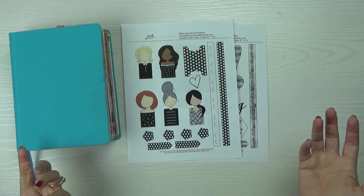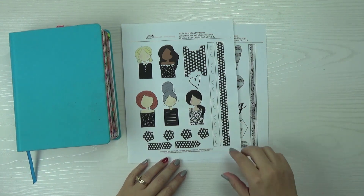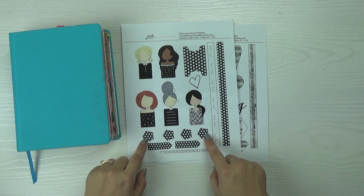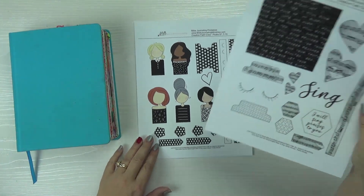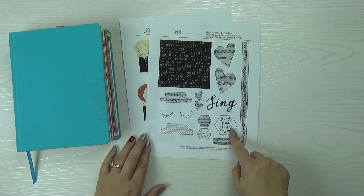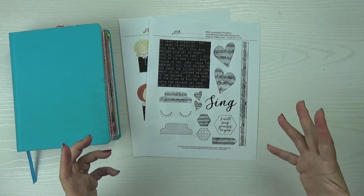In the printable set you get the set of girls and then you get two washi tape elements — you get the little eyelashes and then one that's kind of coordinating with some hexes, pointers, and a tab. On the second sheet you get the verse that you can cut up and use, and then you get some other elements. This one says 'I will sing praises to you' and you have a lot of hearts and musical notes.